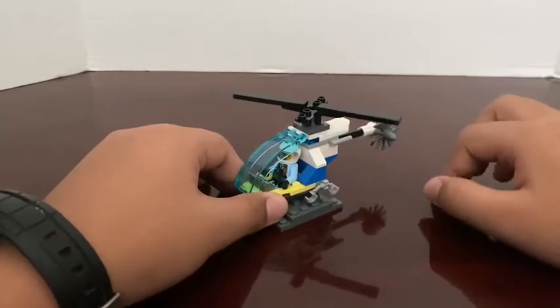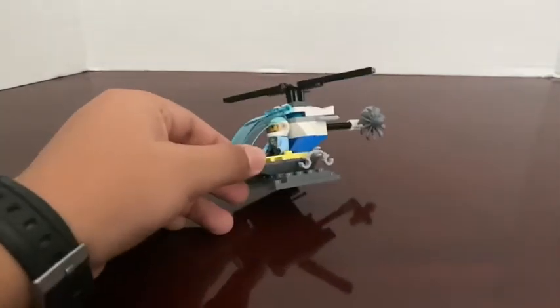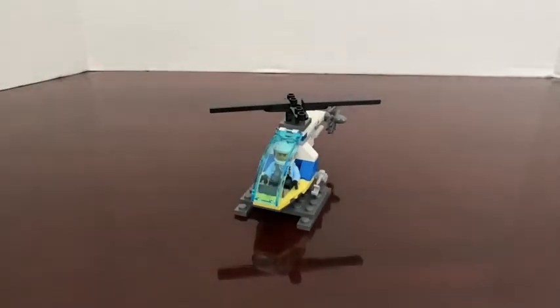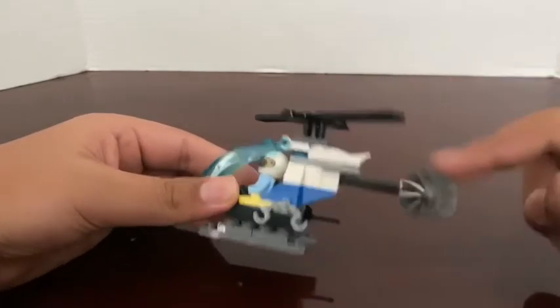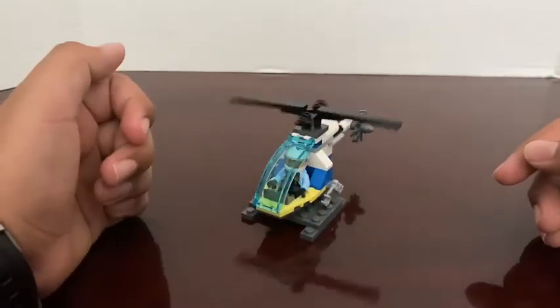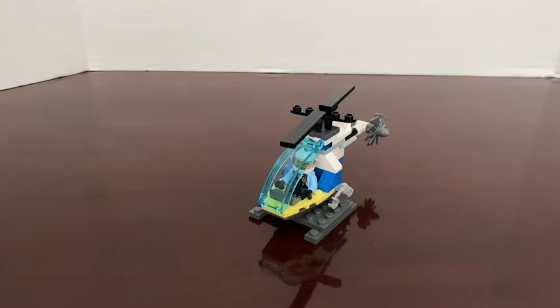So I like how it's a helicopter but it's only 39 pieces. I really like aircraft Legos. I like the minifigure and I like how many accessories it gives you. I like the little blade right here — it's really cool. So I give this set an 8 out of 10. Thank you for watching and bye bye.